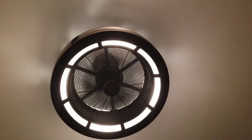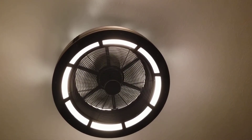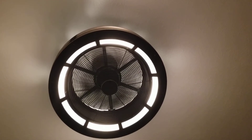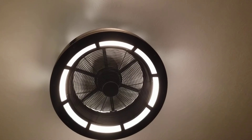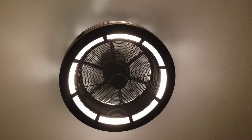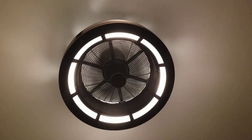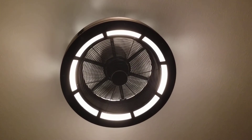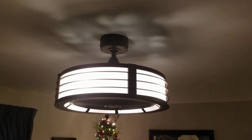I just wanted to show you guys what the fan looks like from below, looking up — I think it looks pretty sharp. The MSRP on it is like $550 somewhere in there, so just check around and you'll find it for different prices.